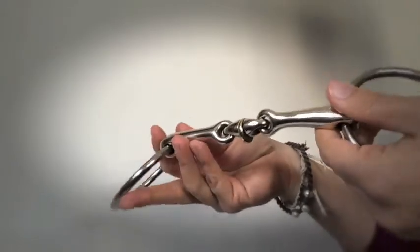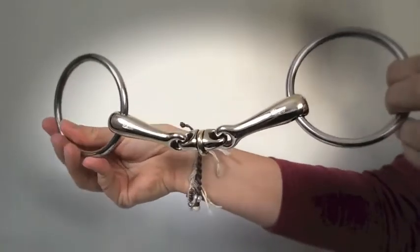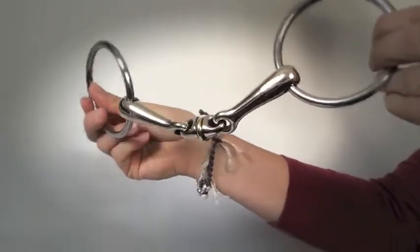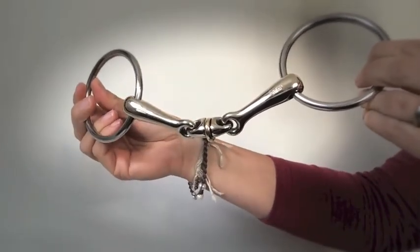This bit has been useful for horses that have got tongue issues and are overly fussy or fiddly with the tongue. It can help quieten them because they don't feel quite so restricted or quite so stressed.